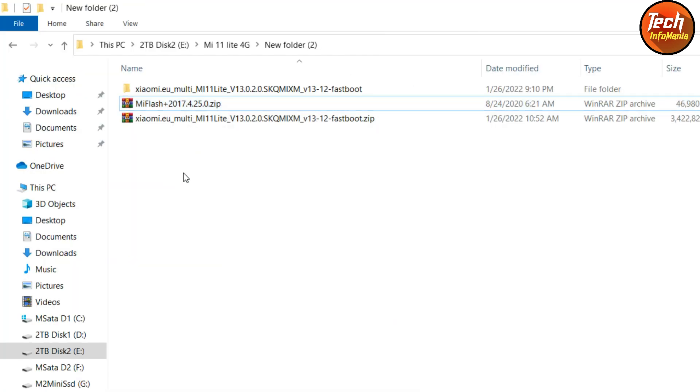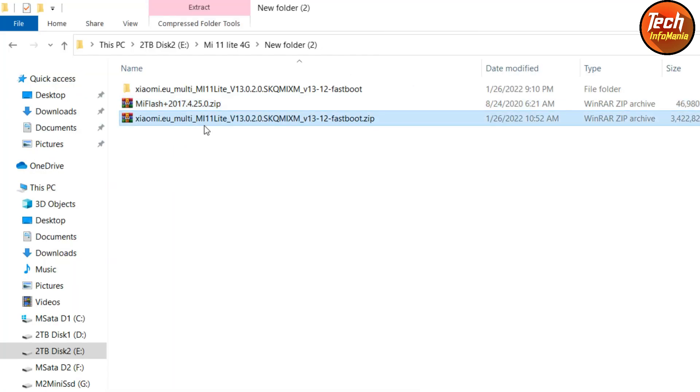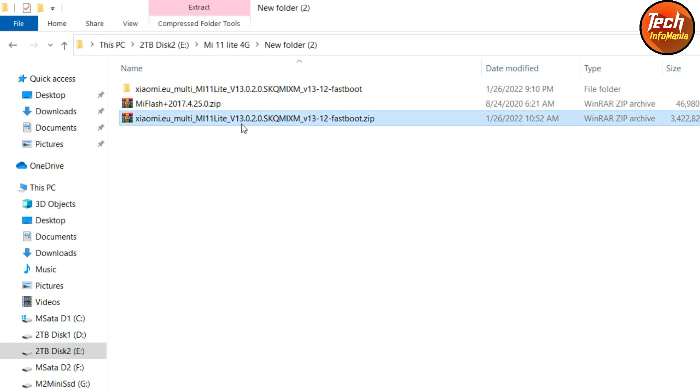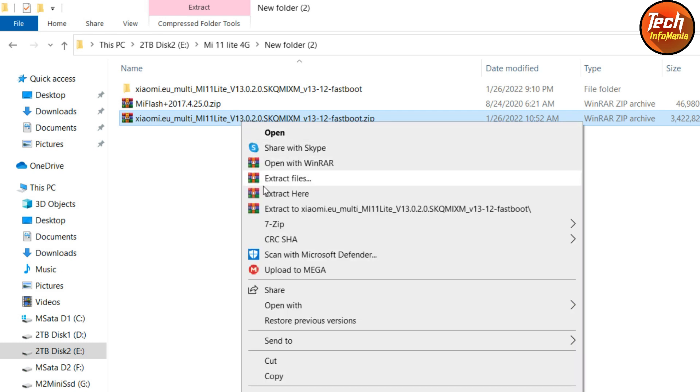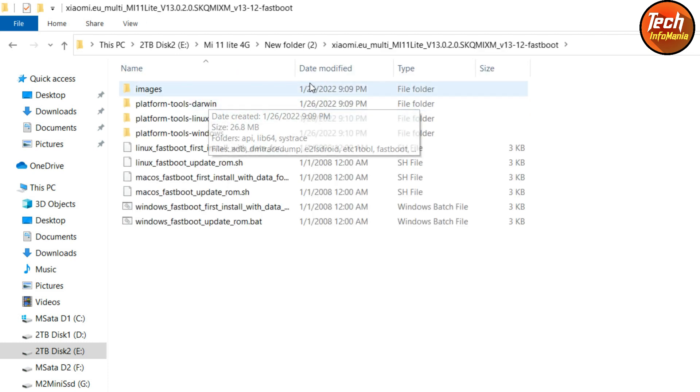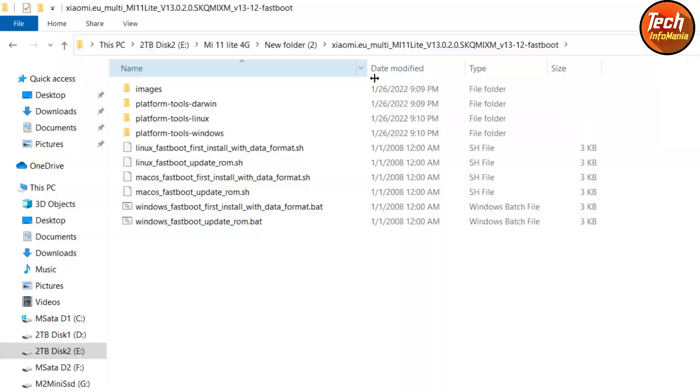Then download the xiaomi.eu Mi 11 Lite ROM. Note that this is the rebuild ROM — the first build had issues getting stuck on the Redmi logo, but this is the second release that came out two or three days later. Just download the ROM from the provided link and extract it. This is the fastboot ROM file we need to install with the computer. After extracting, open the extracted folder and you will see a bunch of files.